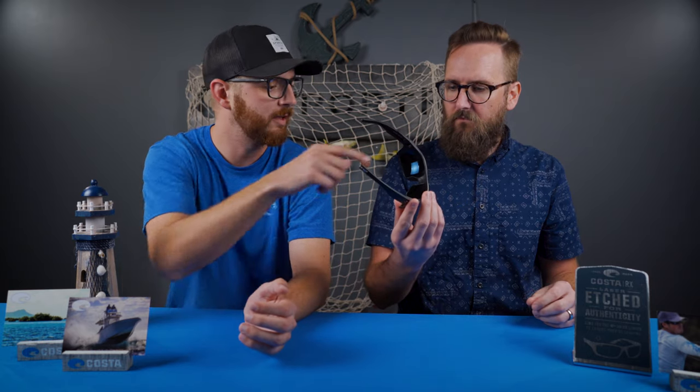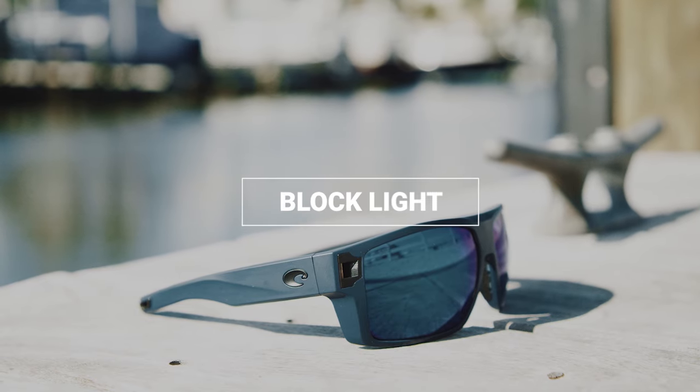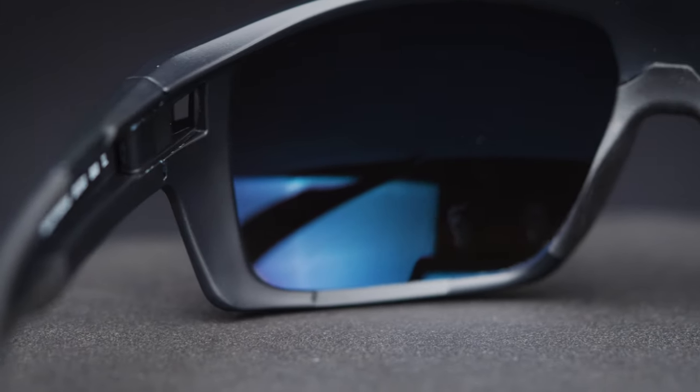They have these integrated side shield designs — what are called hooding details — that actually block a bit more light on the top and bottom. If you look at the areas where light might normally come in, especially on the outer corners of the frame with light directly overhead, they have a little extra frame material there to give you that much more coverage and blocking.